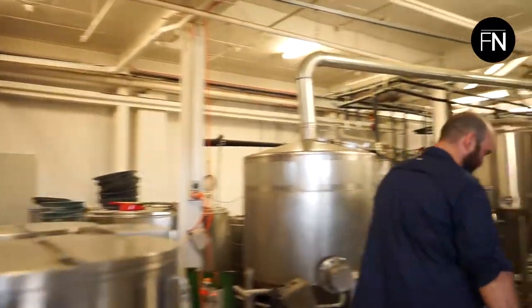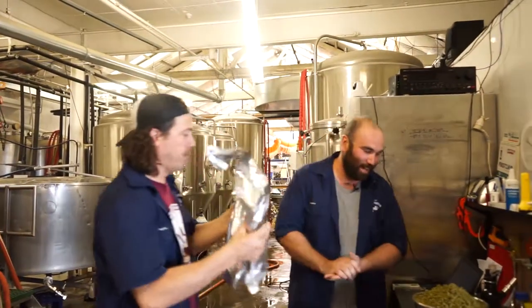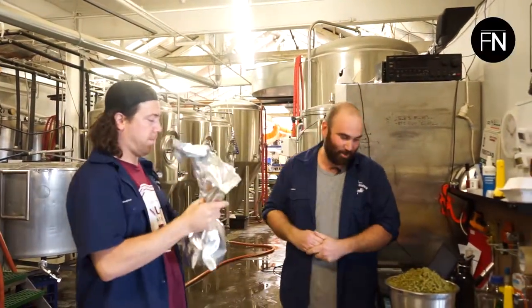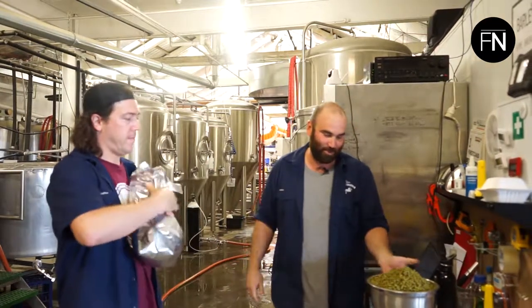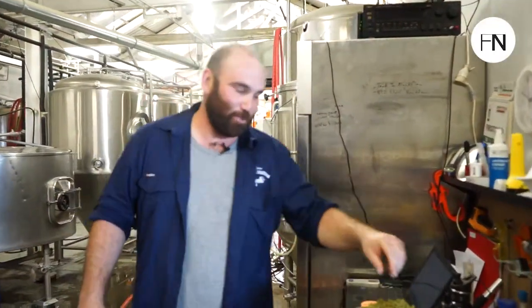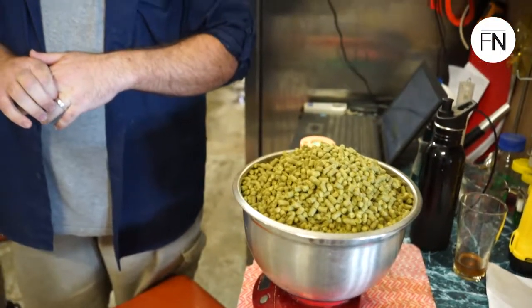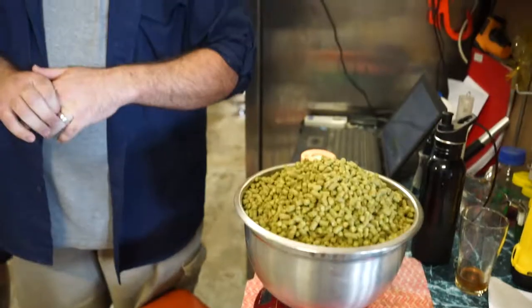I'm one of the brewers here. What's that guy doing? Oh, Joel's just measuring out the hops. So we're brewing an IPA today, so there's a lot of hops in this beer — they're about to go into the boil kettle. So what are they though? Hops are a plant. They're the bittering component in beer and give a lot of flavour and aroma. With independent brewing, we use a lot of hops.